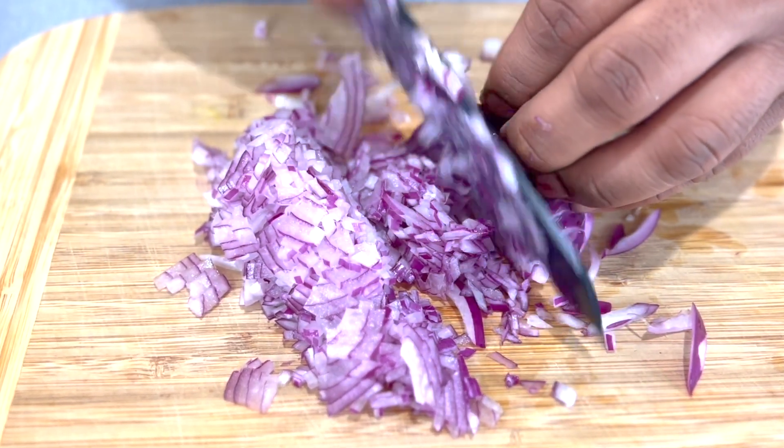This soup looks great — we got a very nice color and it's going to taste amazing. The best part is it's very easy and very quick to make. I hope you guys really enjoyed this video, so please like, share, subscribe, and comment for more upcoming recipes.